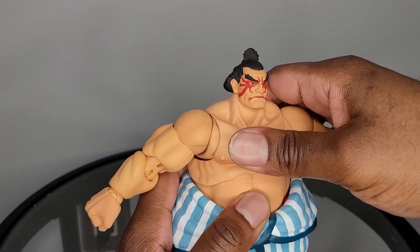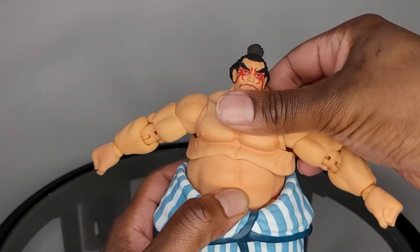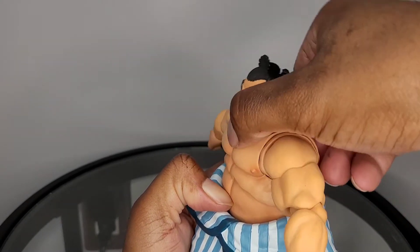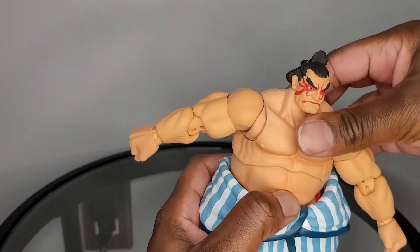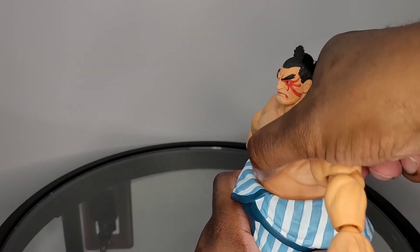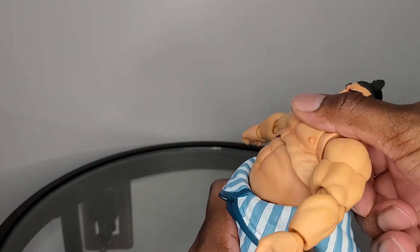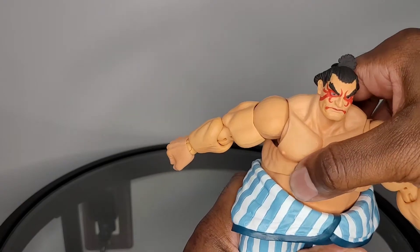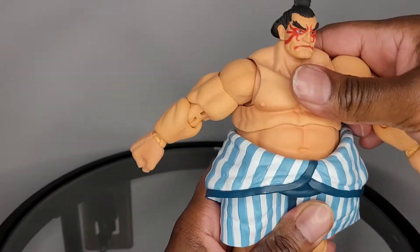For the torso, you have the standard Storm Collectibles floating A and B portion. Just using the top, you don't get much crunch forward or back, but you do get a good amount of rotation and some pivot. Using the combination of the two, E-Honda is still not able to bend forward that much, but he bends back pretty far. Using both, you get good rotation, and there's also rotation at the waist, plus a little bit of pivot using both.